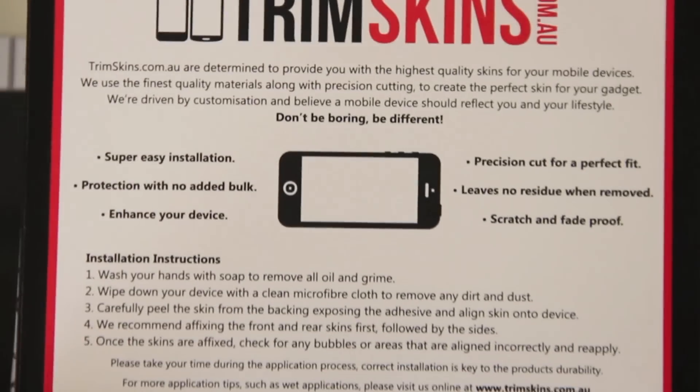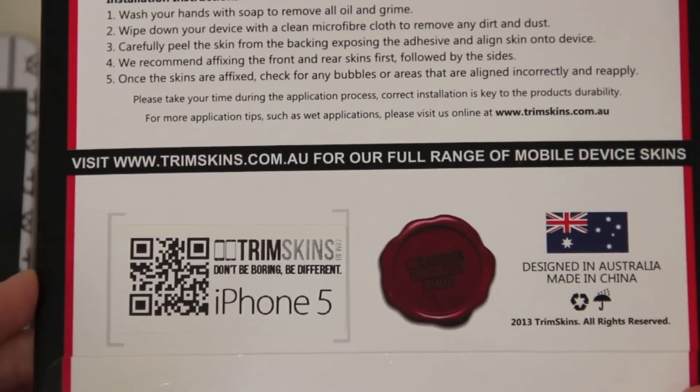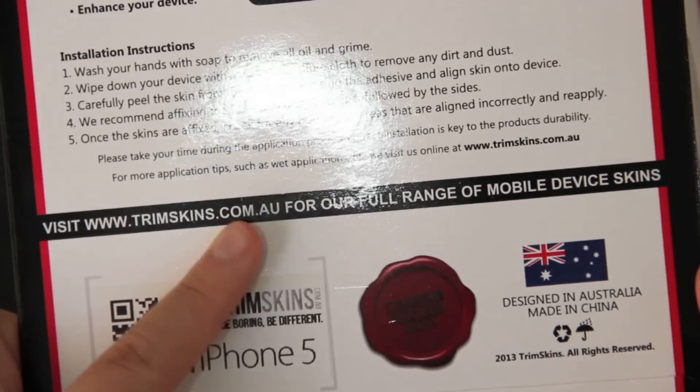On the back here we've just got some information on Trimskins — a sort of description and stuff like that. This is also designed in Australia, and there is their website; I'll put a link in the description box below.